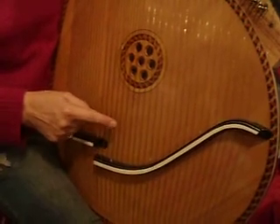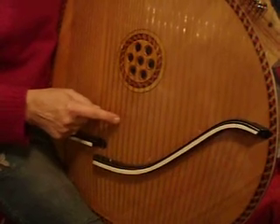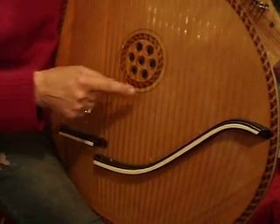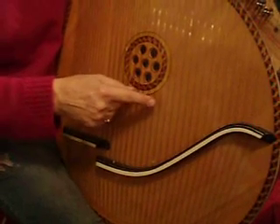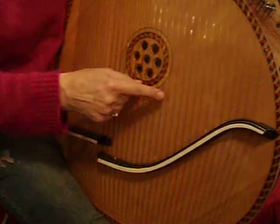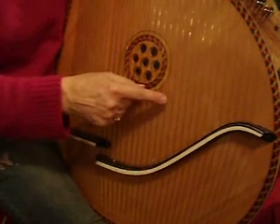F. G. A-flat. B-flat. C. D. E-flat. F. G. A-flat.